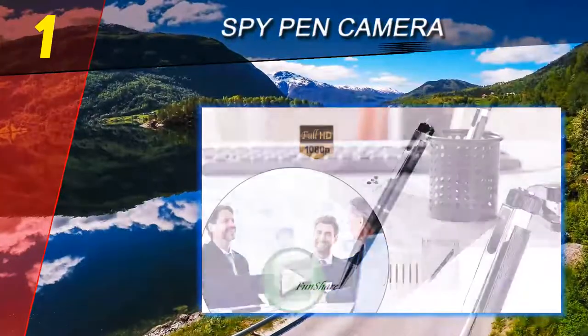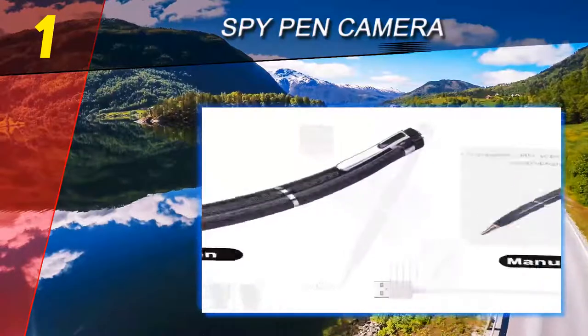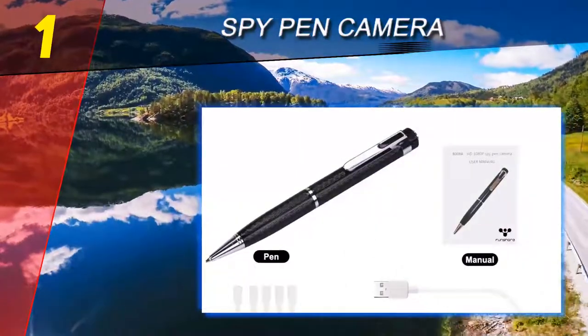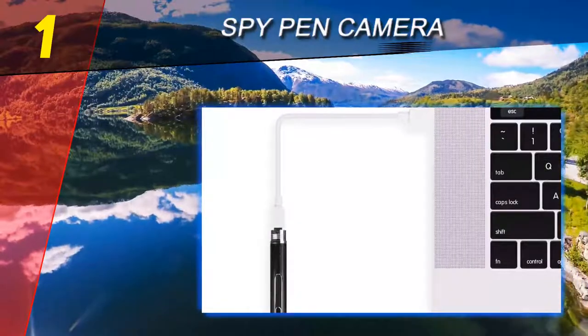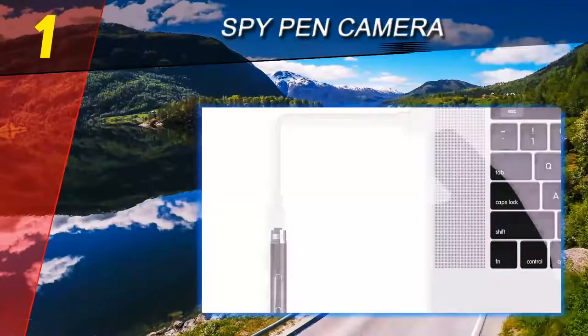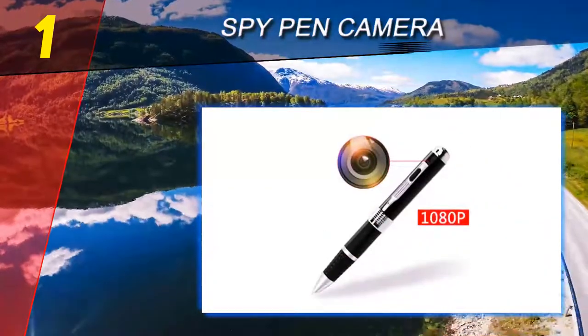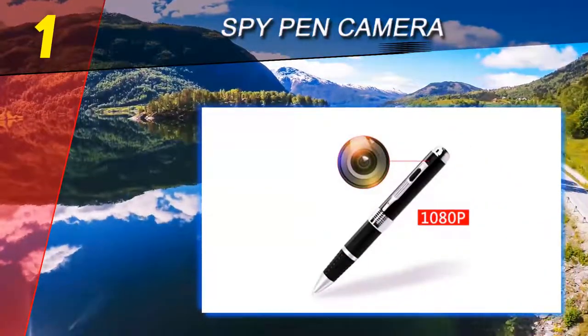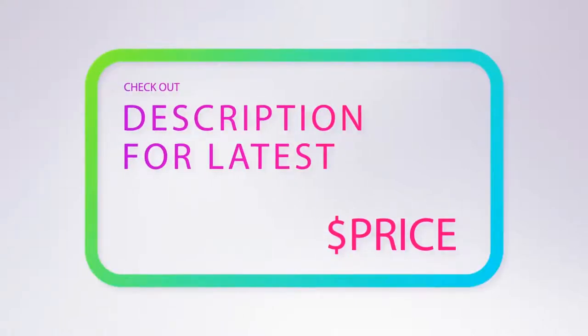It has a rechargeable battery that the user can charge many times via USB cable. It includes a 64 gigabyte micro SD card to save all recordings. Motion detection and manual recording options are also available. Simple to operate, but this camera does not have night vision, so you can only get good results in well-lit areas, not in low light. For more information and pricing, check out the product links in the description below the video.